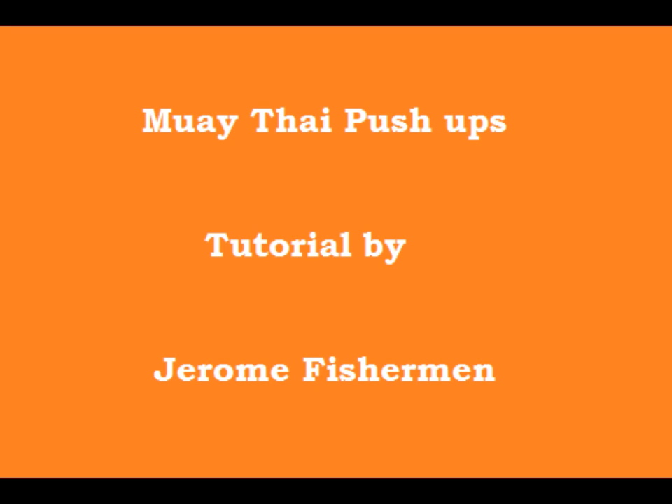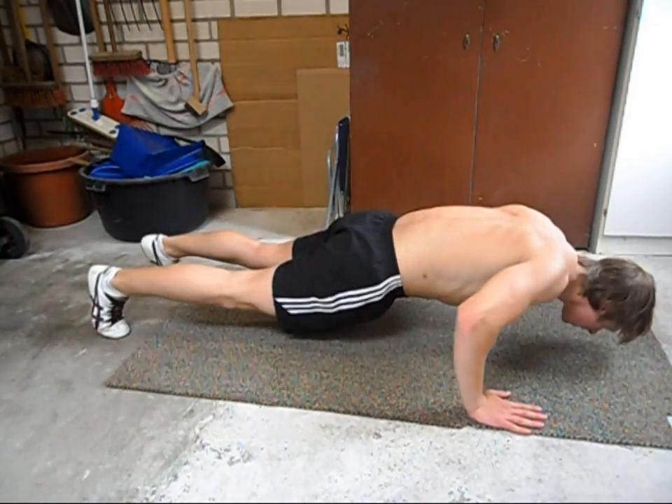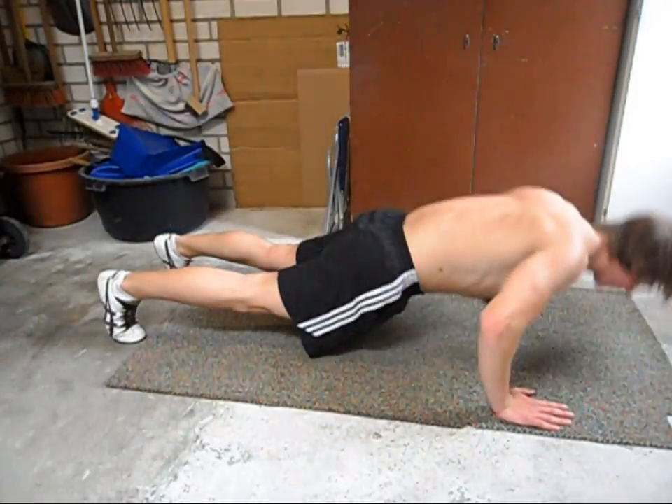Hello there. In this video I will show you how you can do the Muay Thai push-up. This push-up requires a lot of dynamic strength and it's not suitable for beginners. So this is how it will look like — basically it's one clap behind the back.